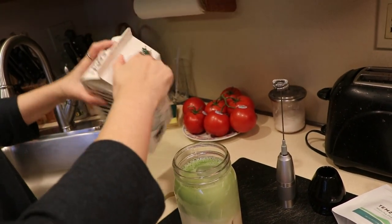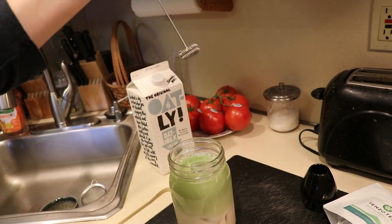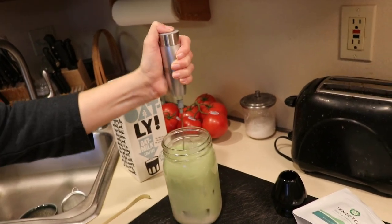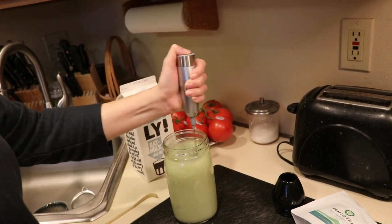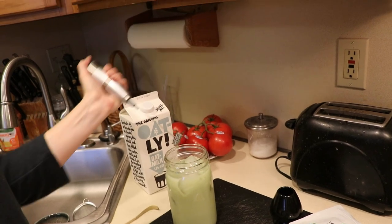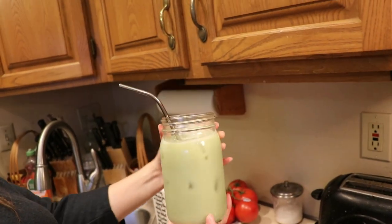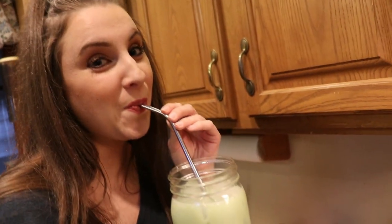Use your milk frother — handheld or electric — turn it on and it will start mixing everything together. This is when you really see that gorgeous green color come together; it's so pretty. Get your stainless steel straw and you are all set to go. This was just so good.